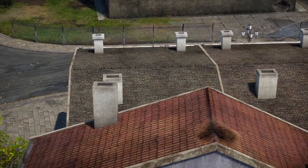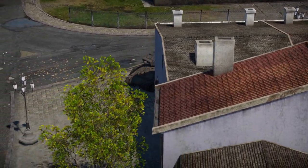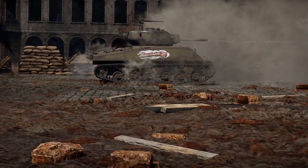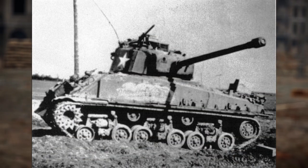These field expedient Jumbos were loved by their crews, and were even the final tank used by Colonel Creighton Abrams, later promoted to general and the namesake of the modern Abrams main battle tank used by the U.S. military. His EZ-8 would be named Thunderbolt 7, as he would go through 7 tanks during his service.